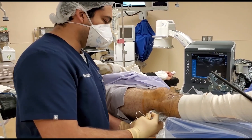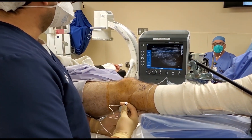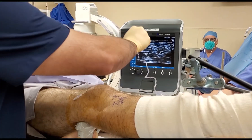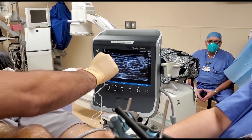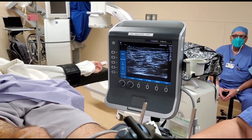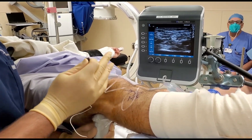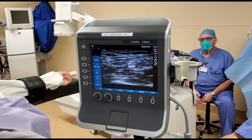I'll go from the posterior part of the knee to identify the sciatic nerve. There's a great image right here in the middle of the screen — this is the sciatic nerve. If you see two nerves, that means you've gone too far distal and the sciatic nerve has already branched into the common peroneal and the tibial nerve. So you want to bring your transducer more proximal until the two nerves converge onto the sciatic nerve.